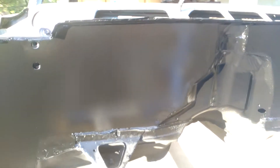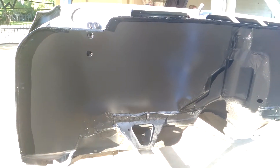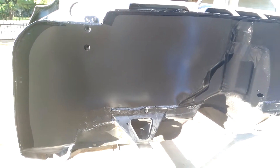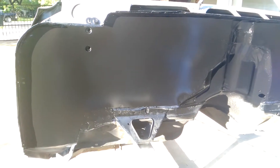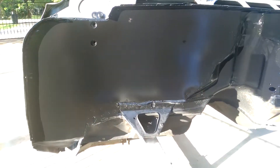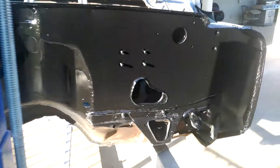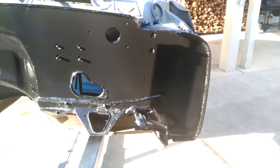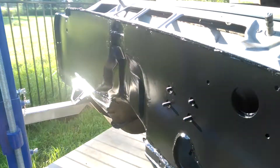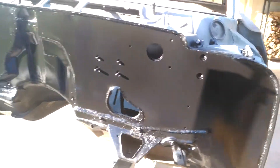Here's part two of the firewall epoxy. I sprayed this with a purple Harbor Freight gun I got on sale for $10. It says to spray two wet coats — that's exactly what I did. I got a run, but that's not a big deal. That's two coats overall, and it's been sitting for about 30 minutes. It did exactly what I wanted it to do.